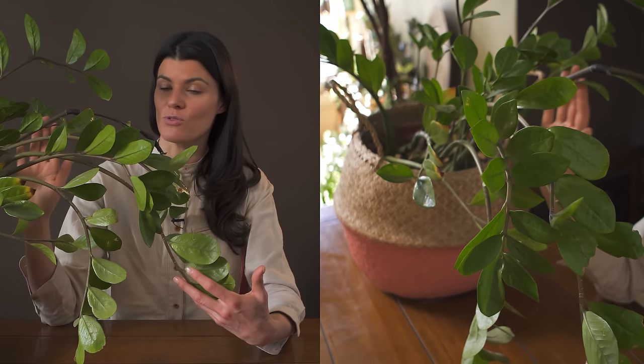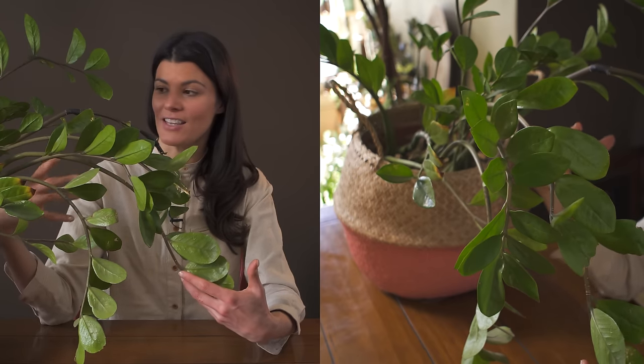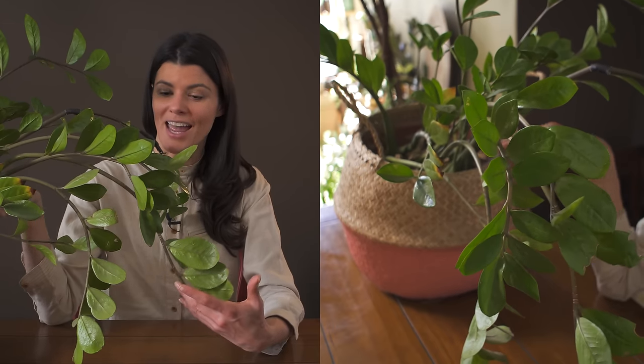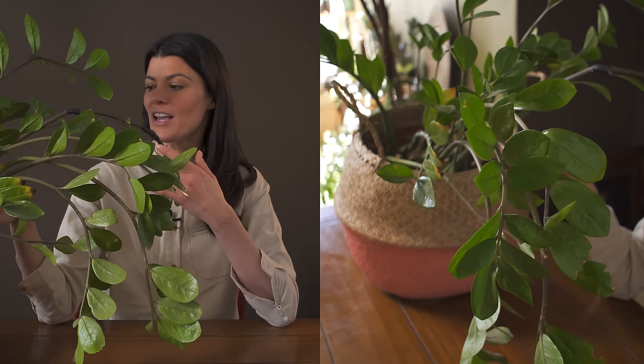If you want to give this plant a little bit more bright light conditions, you obviously very much can, and you would want to water it in relation to the amount and intensity of the light that you're giving it. I don't water this plant very much — maybe once every week, once every week and a half — and again it's partially because I'm not giving it a tremendous amount of light.